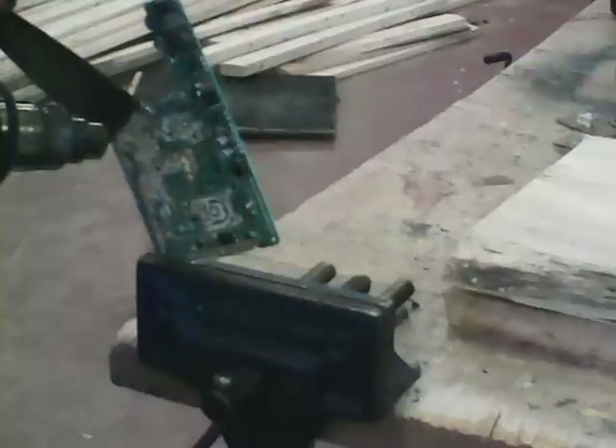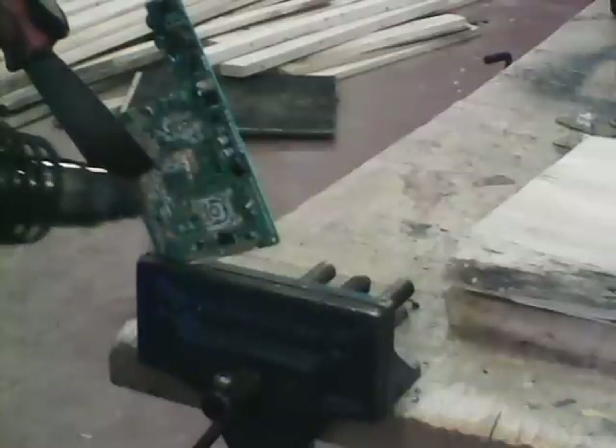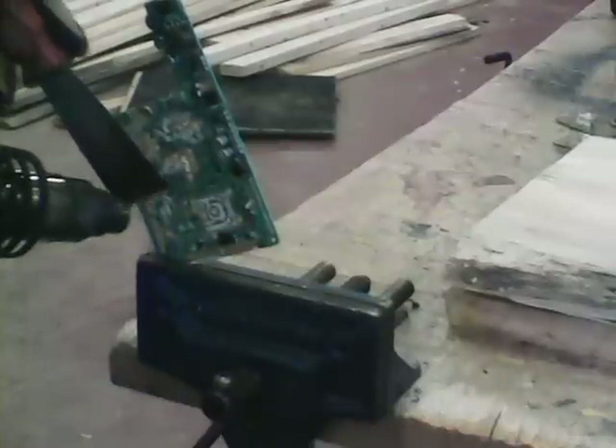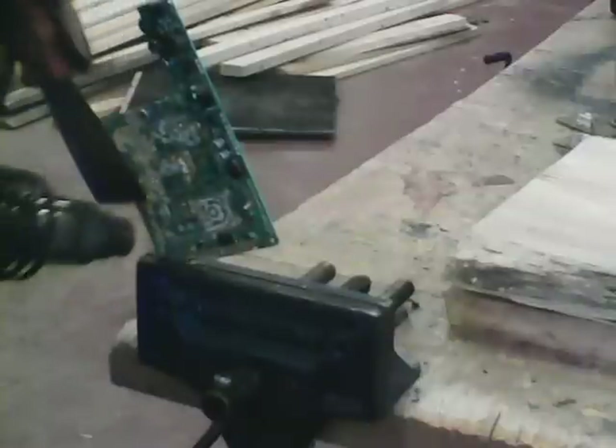It takes very little heat, very little time, and that lead tin solder — it's holding on all those little bits and pieces — just falls right off. It's quick and easy, no chemicals.